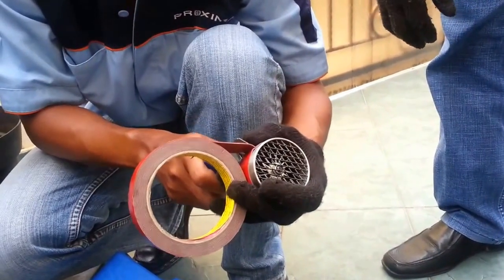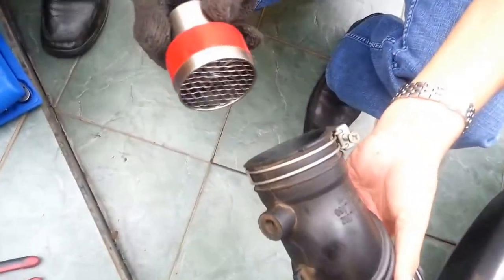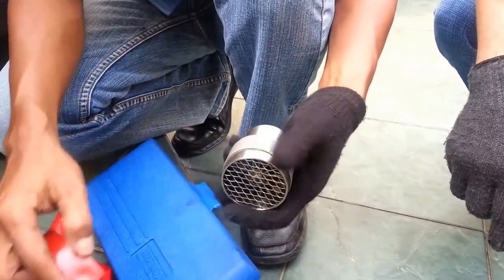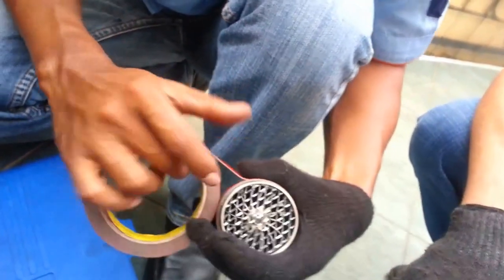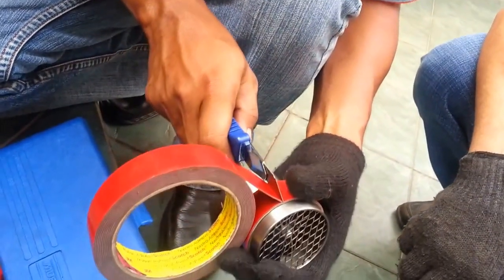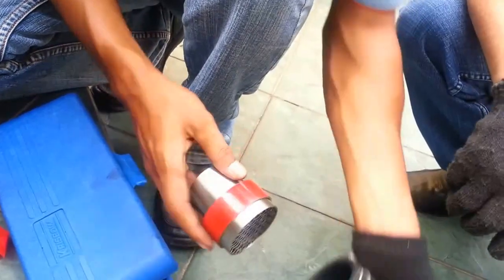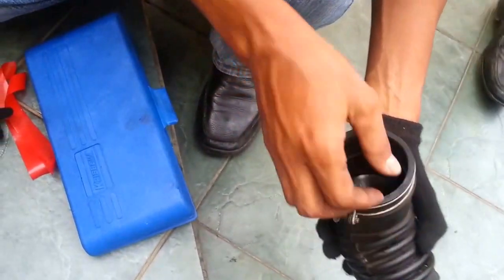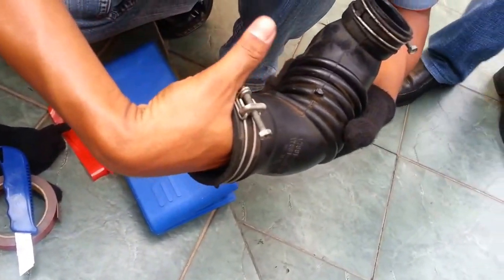Now, let's look at the air hose. You can check if one ply is enough or not — you can add another ply.